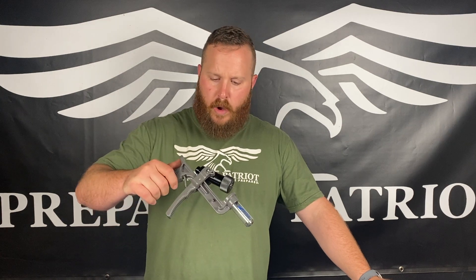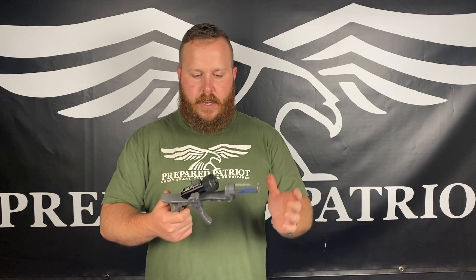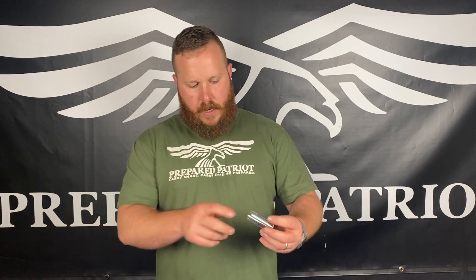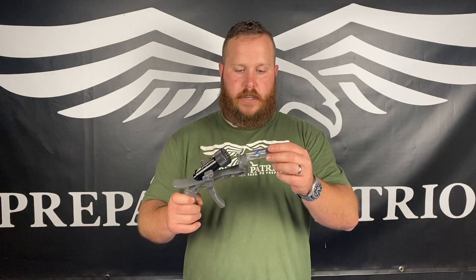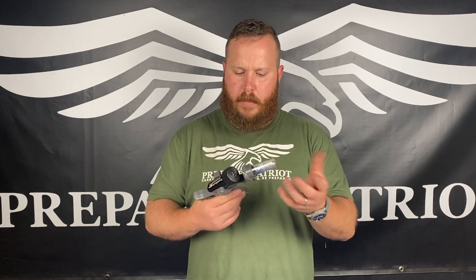We just did about 25-ish rounds in just a short period of time. The tool seems to be pretty well made. I don't think it's going to be a huge issue. I do think that the little primer catch comes out a little too easy — as you can see, if it gets a really hard jar when depriming, it came out fairly quickly there. So I wouldn't do this in the house, even though they kind of claim it's got a catch for it.